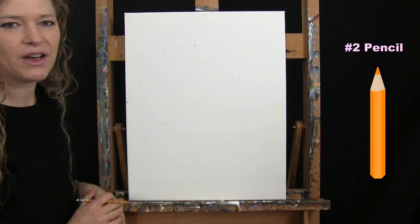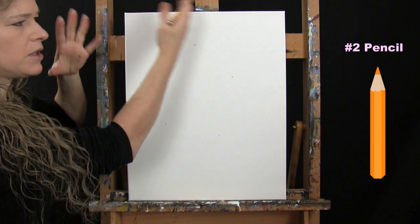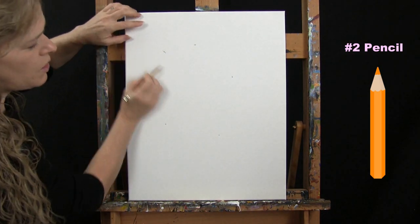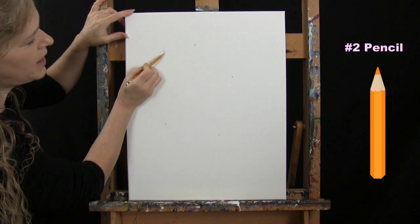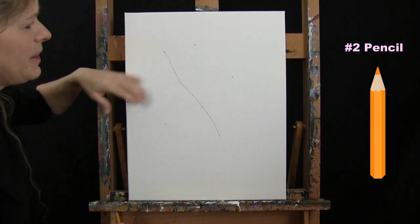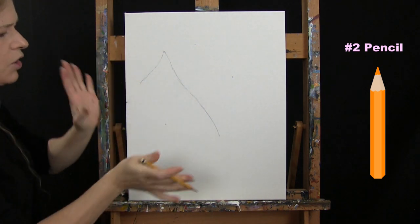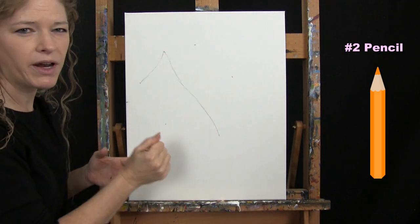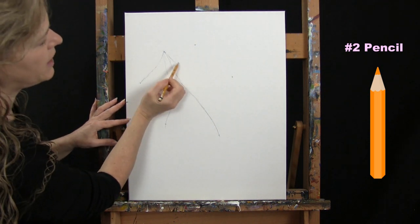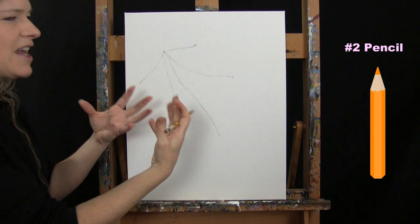The stem is going to come out from the bottom area, but we'll add the main stem later after painting the background. I'm going to connect each dot — I don't want a super straight line, I want this leaf to look like it has a little movement. So I'll dip it and give it a little curve, then connect all the other points from the central dot. I don't want any of them to be super straight lines.